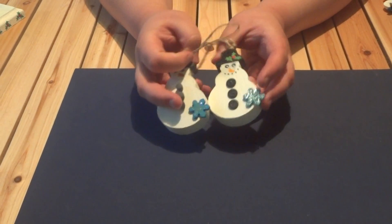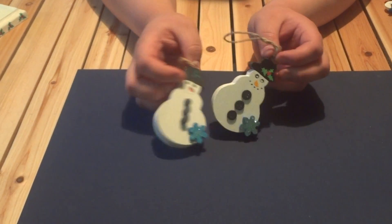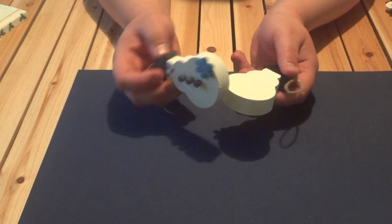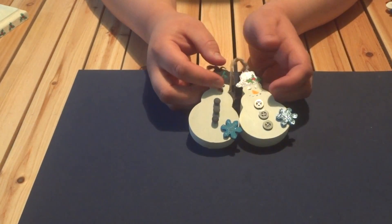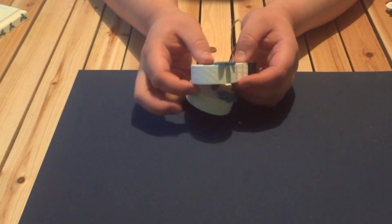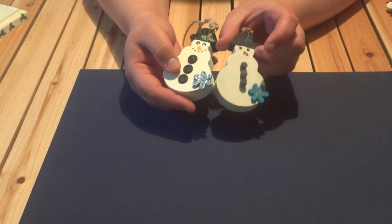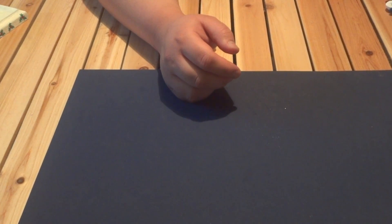Here's a couple snowmen. I love painting these. I got over $500 worth of woodcraft stuff off Craigslist for like $15. Some with buttons, some with wood pegs. I love to paint, although I'm not very good at it — I still try to be.